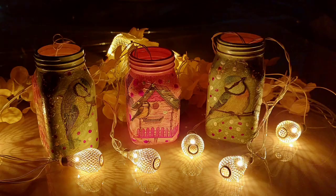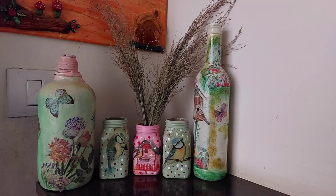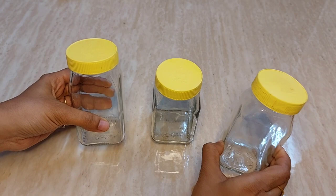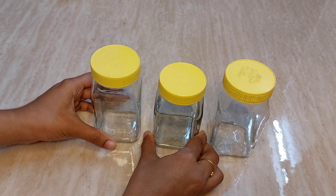Without wasting much time, let's get into the video. Here I am using three Dabur honey bottles which are glass — two are the same bigger size and the center one is smaller. Before starting the work, we have to remove the wrapper, keep them in water, clean nicely, and let them dry.